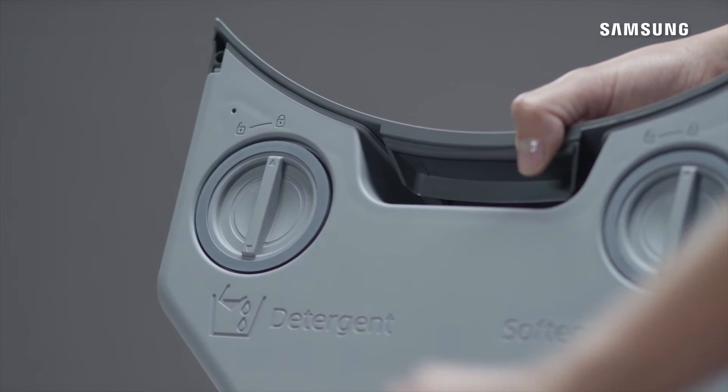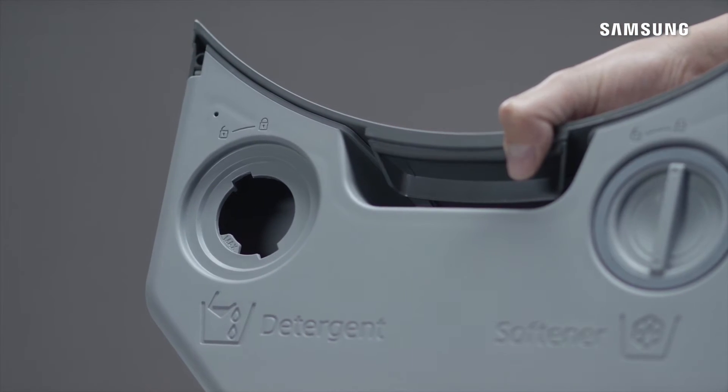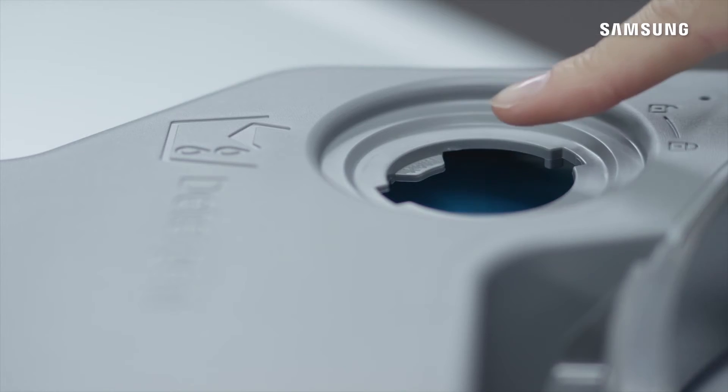To fill the liquid detergent container on the left, turn the cap anti-clockwise to remove it and fill liquid detergent up to the max line.